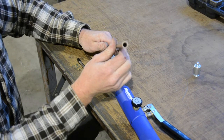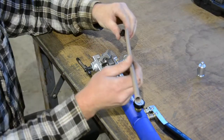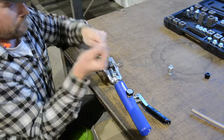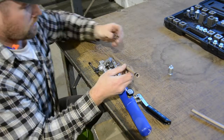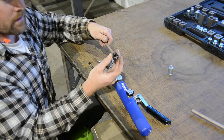There's your inverted 45 flare. If you're running AN fittings, this would slide down here like that with your tube nut, and then that would go on whatever kind of AN fitting you're threading into.